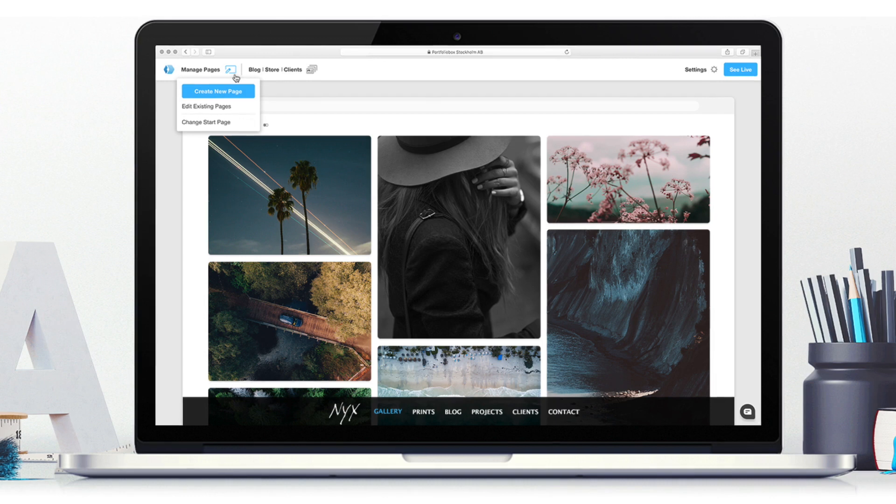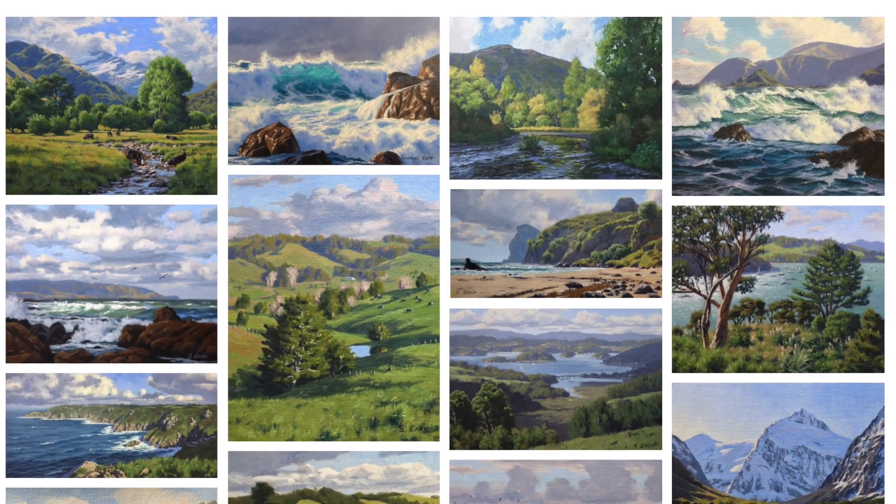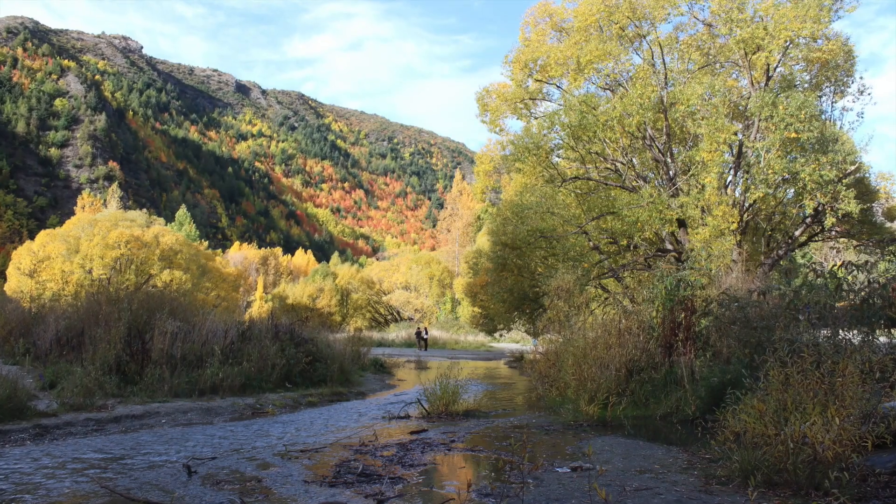Just before we start, I'd like to quickly tell you about Portfolio Box. If you're an artist or creative looking to make your own website, check out portfoliobox.net — it's an online website builder where you can create your own beautiful website to showcase your work. There are loads of different styles and templates, it's really easy to use with drag and drop, no coding needed. Portfolio Box are currently offering a 50% discount on any of their plans for the first year by typing in the discount code SAM50. I've put the link and discount code in the description below.